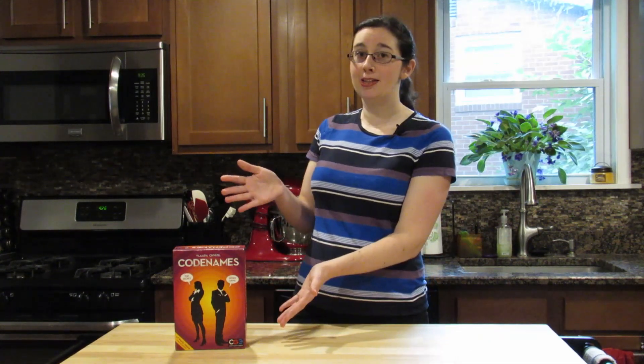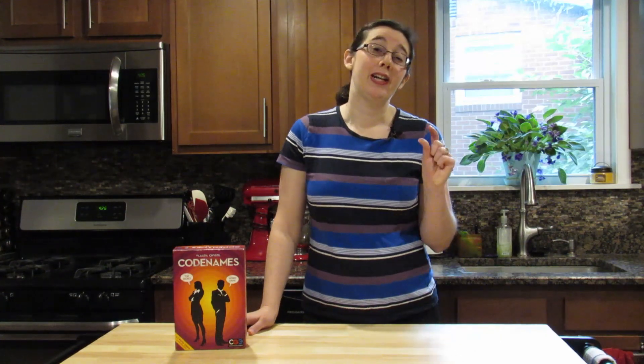This week we're going to do Codenames! I am so excited — as in I may have been waiting to film this episode since I started filming. You'll understand a little bit why.